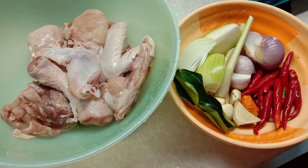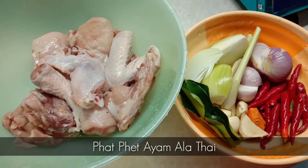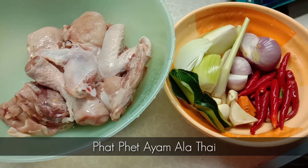Assalamualaikum semua. Hari ni saya nak kongsikan satu resepi iaitu pakpek ayam alatai. Okay, jom kita tengok cara saya buat pakpek ayam alatai ni.